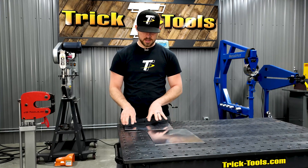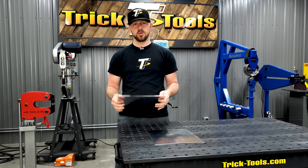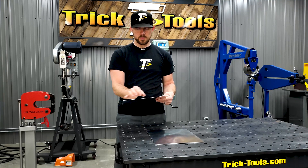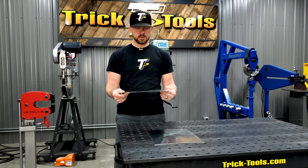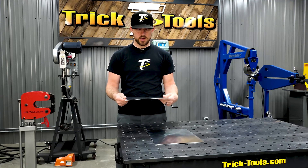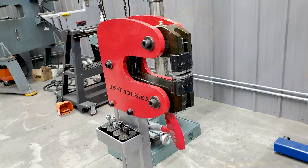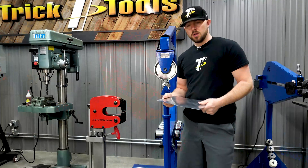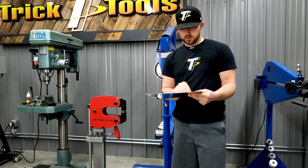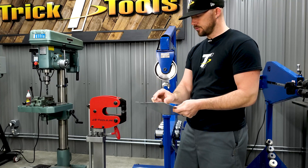For a panel where the edge is floppy and won't lay flat, you can run it through a shrinker/stretcher to shrink a little metal on the edge and get the panel to sit flat. I'm going to demonstrate using the English wheel and shrinker/stretcher to show how to stretch or shrink the metal to tighten it up. On this first panel with too much metal around the outside, I'll use the shrinker/stretcher to tighten up the edges.